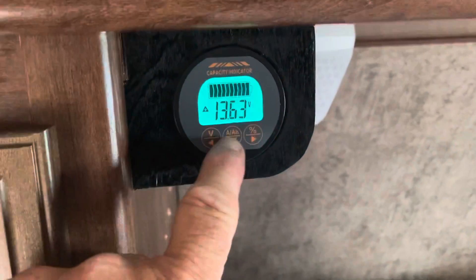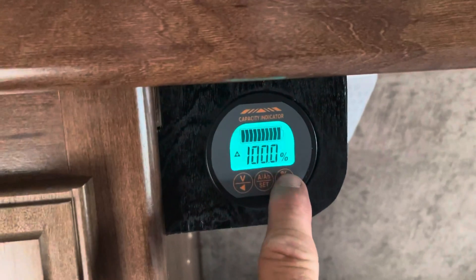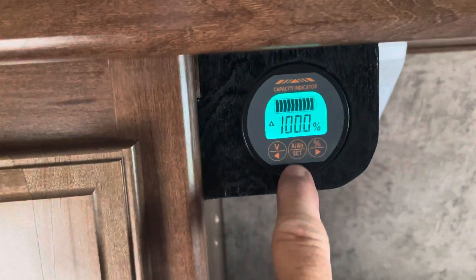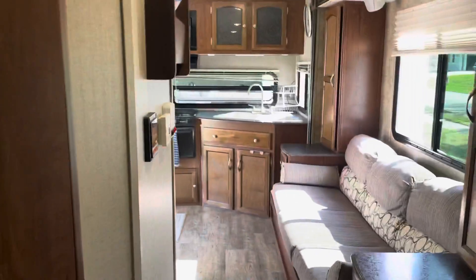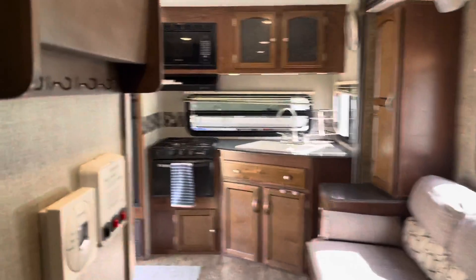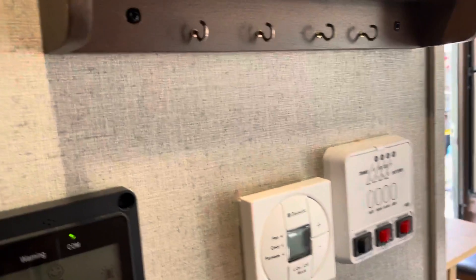We've got a monitor that tells us when batteries are full, how much we're using — amps, volts. We've also got an MPPT controller.